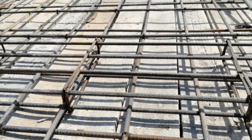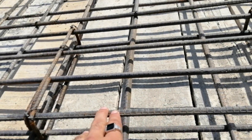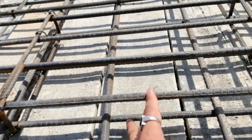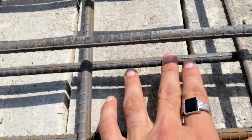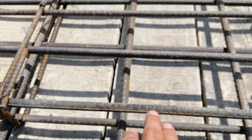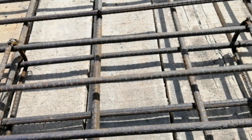Assalamu alaikum friends, this is Sami from Several Engineers. Today in this video lecture I'm going to talk about what is a hidden beam in an RCC slab. You can see this is called a hidden beam, which depth is four inches. There are three to four numbers of steel bars used in this hidden beam — at the bottom are main bars and distribution bars at the top. There are four numbers of steel bars: one, two, three, four, which diameter is 12 millimeter.